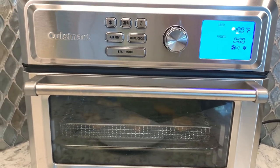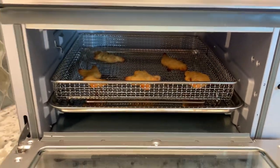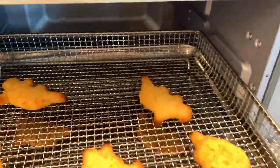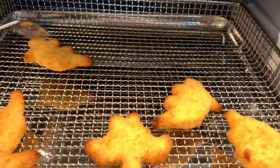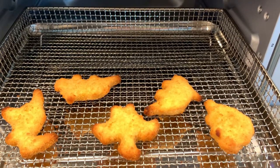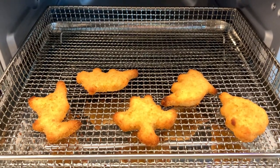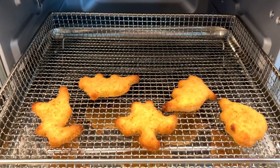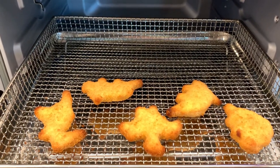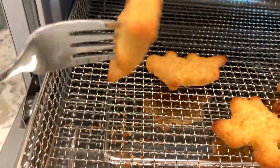It beeped three short beeps and it's ready to go. They are perfect and crispy — look at that, no oil. That tail is a little burnt. So definitely get to know your air fryer toaster oven. The instruction said for a pound it's 10 minutes. In my old air fryer, 400° for 8 minutes was perfect, and this one is obviously more powerful. So just do 400° or even a lower temperature and then maybe six minutes, but again, to your liking. These are super crispy all around.